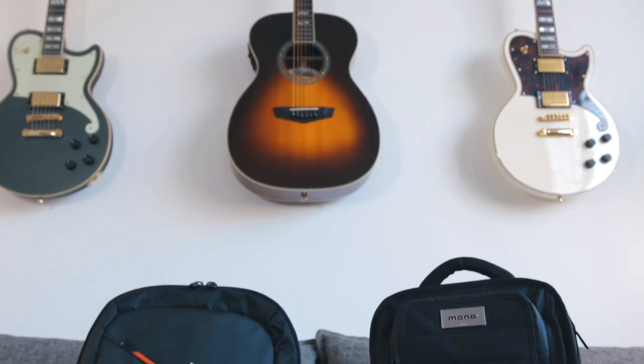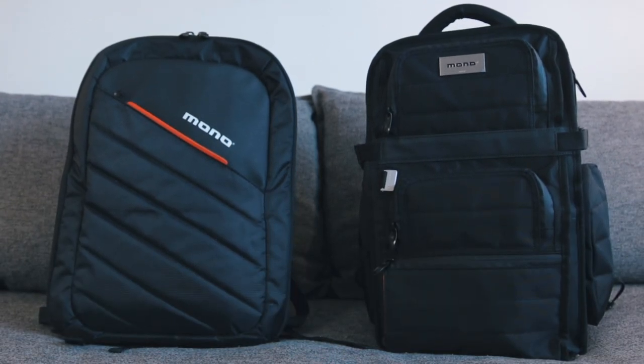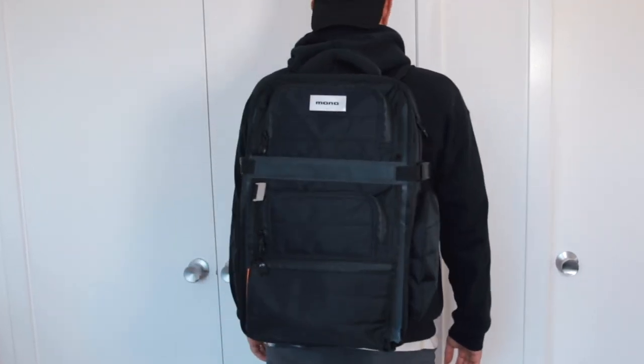Hey, what's going on my friends? Patrick here back today with another video. And today we're gonna be looking at a couple of backpacks designed specifically for musicians. Having a proper bag or backpack that's specifically designed to carry all of your music making necessities can just make life a little bit easier.